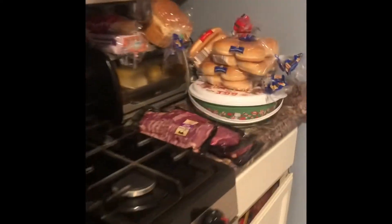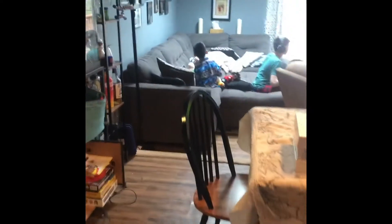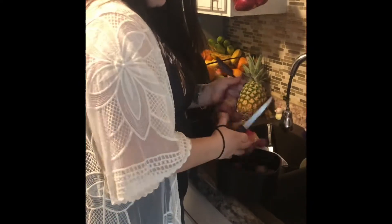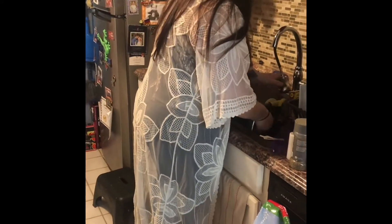Today we're making steak with some potatoes. We're going to kick it off with some baby potatoes. I'm making baby potatoes and I'm just rinsing them off.